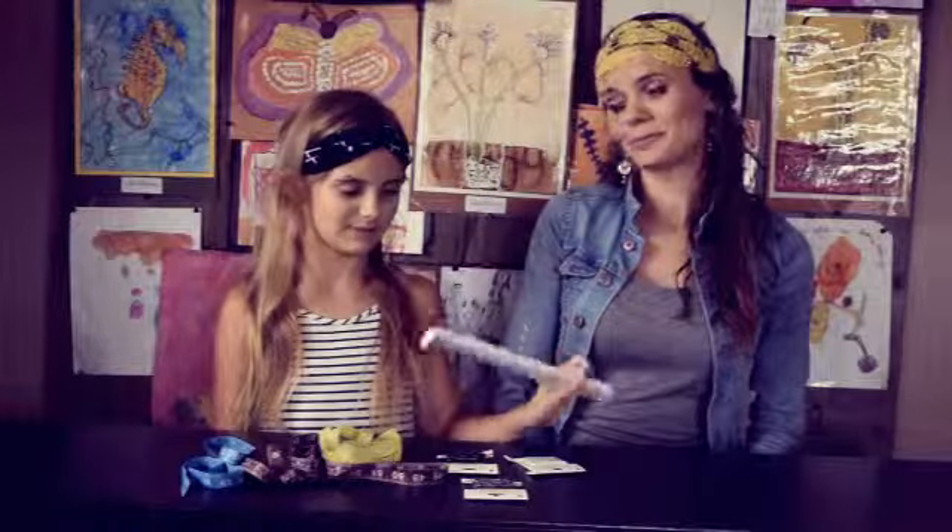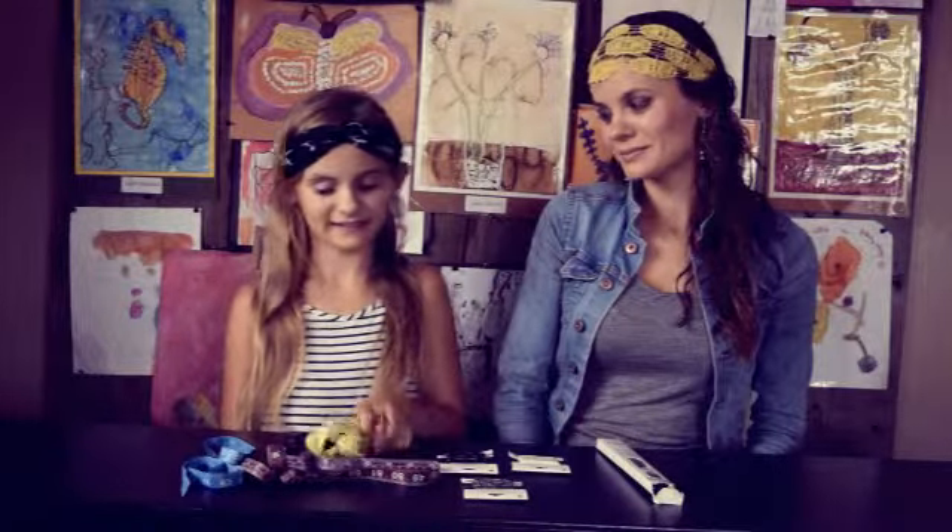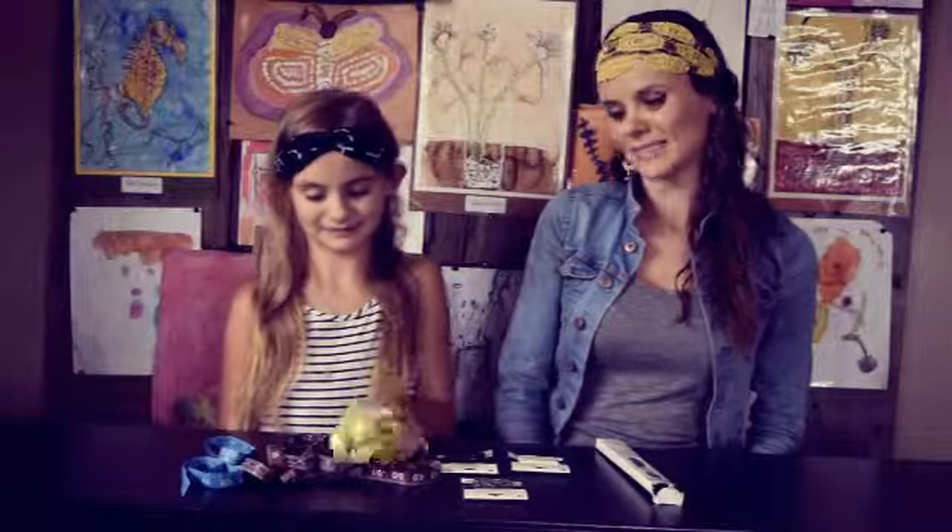Hi! Today Esther and I will be showing you how to make three different kinds of hair bands using three different items. The first one will be made out of a zipper, ribbon, and last but not least, measuring tape. Yes, measuring tape! So if you want to see how we're going to use these three different items to make hair bands, keep watching.